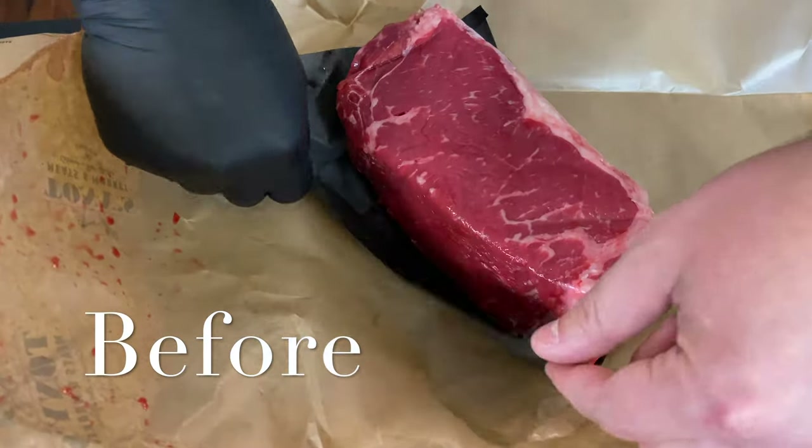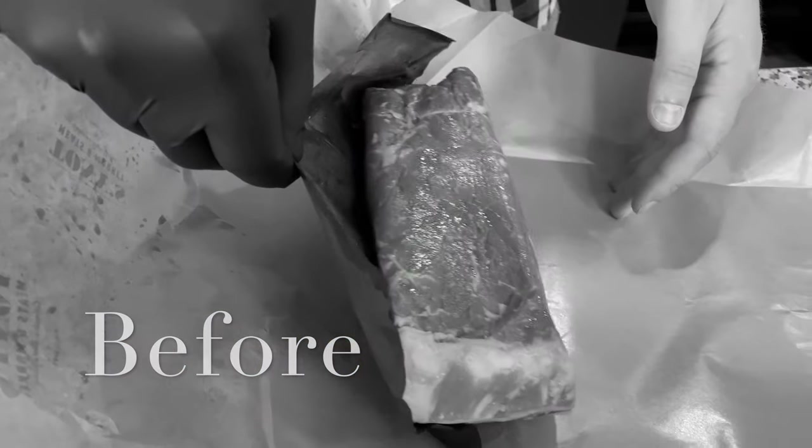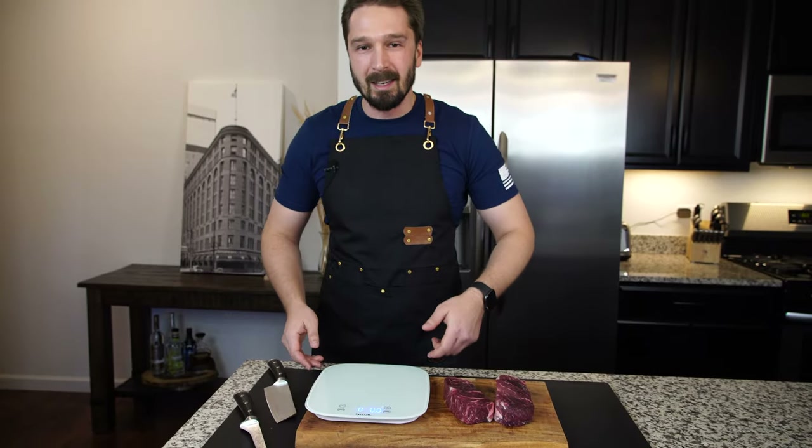This is a three-inch cut. Let's cook this and let's see if this is so much different and so much better and is worth the wait.